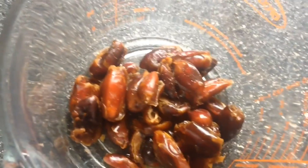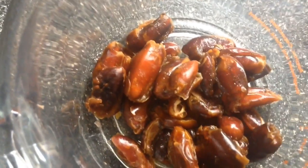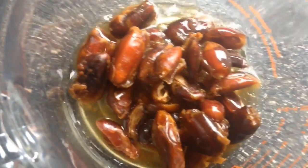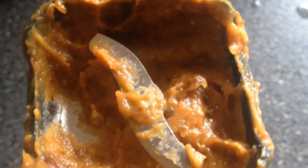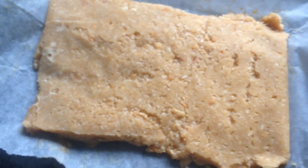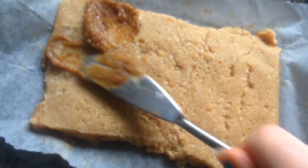Add about two capfuls of vanilla, then some salt and peanut butter if you want — I didn't add mine until later. Then blend it up, it's so good. I'll also add some of the leftover soaking water we saved in a separate container. Blend it all together until smooth.